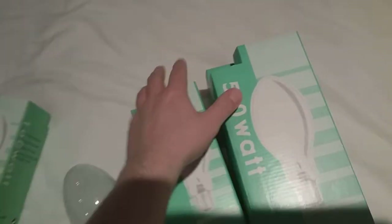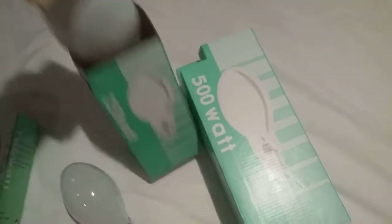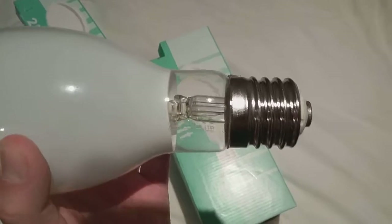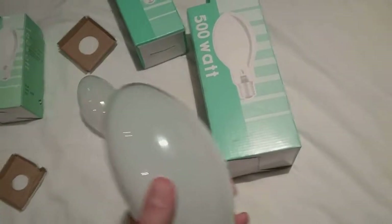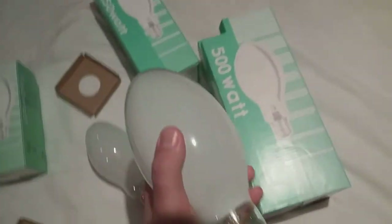I'll get the 250 watt one out of its box now — the second one. As you can see, this is the middle sister. This one is SW Clark Limited, and this is the second one I got from eBay, which came this year. It's got the Edison 40 screw cap, and this one's brighter.